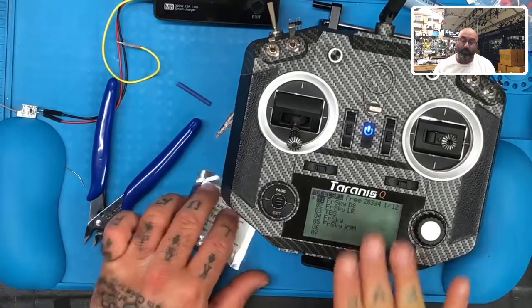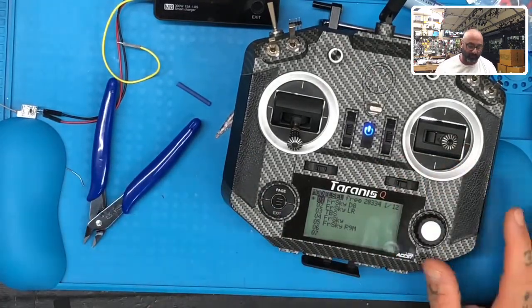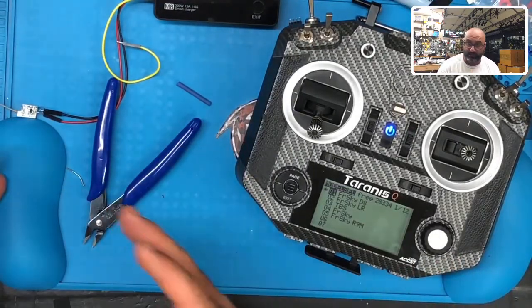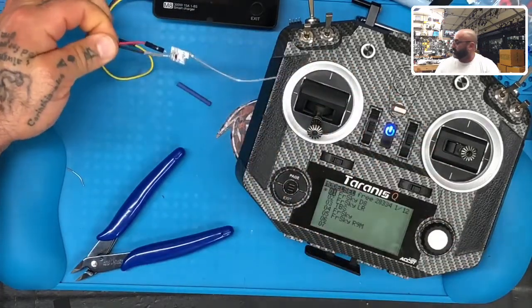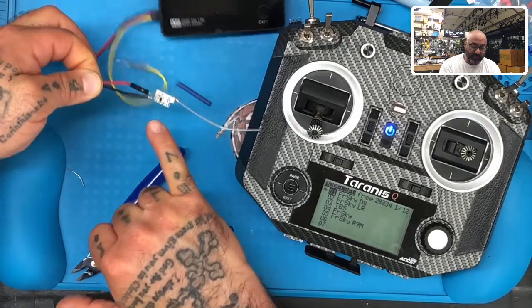I've got my QX7 here — this is the one we did a full install video on a couple days ago. I've already updated it and I'm going to try to bind. Binding is easy: I don't need to use any S-bus interface soldered or anything like that. All I need is positive, ground, and the receiver.